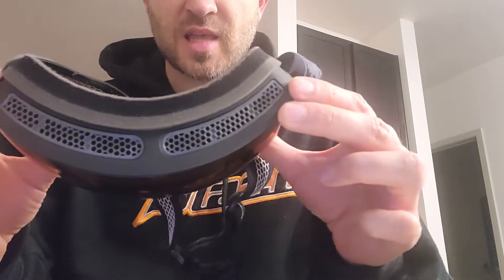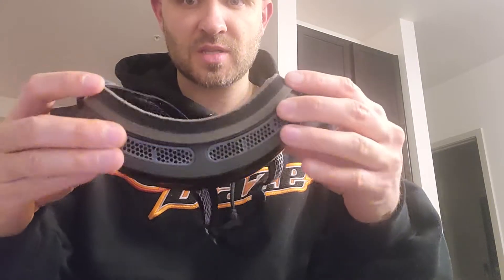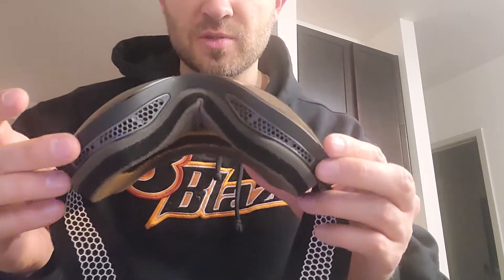You can see there are vents at the top, and there's like this foam stuff here. They fit really well against my face. And then there are vents on the bottom too.